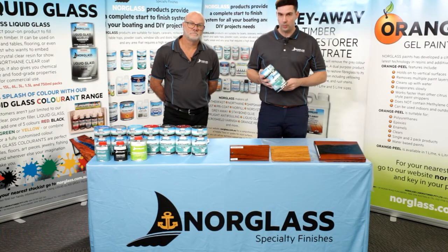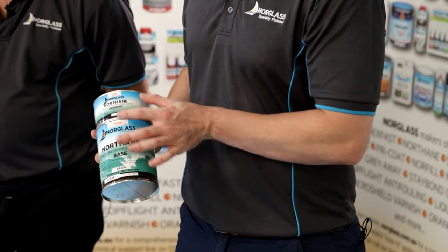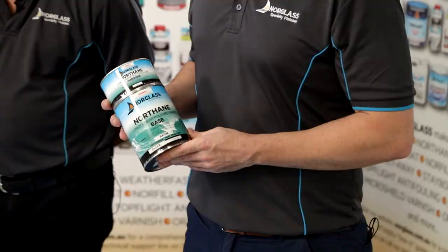Northane is a two-pack paint, as Brett mentioned before. It works on a two to one ratio — that means there's two parts by volume of base and one part by volume of hardener. When mixed together, you will have a complete paint system.